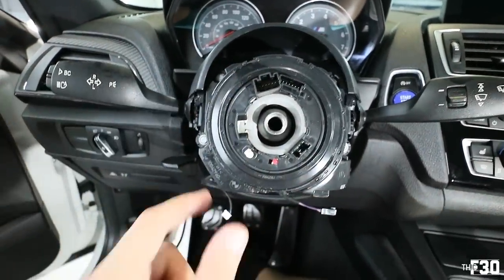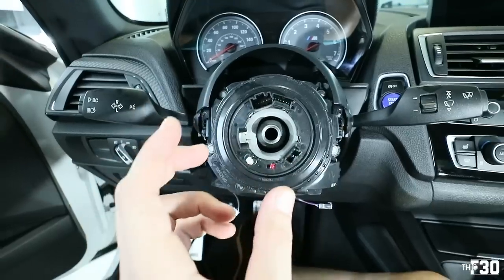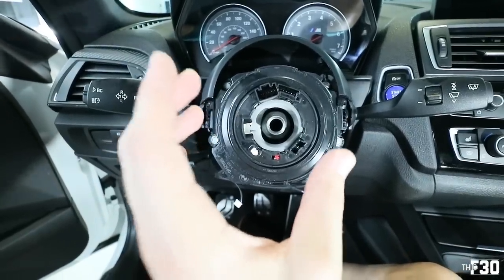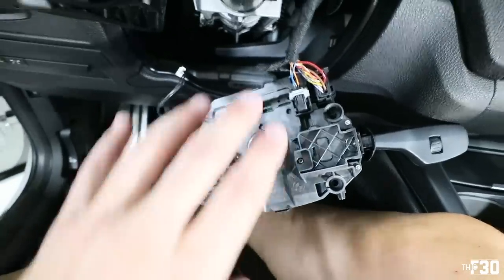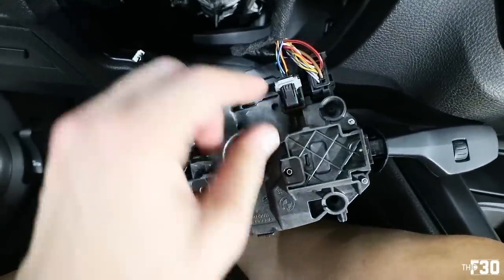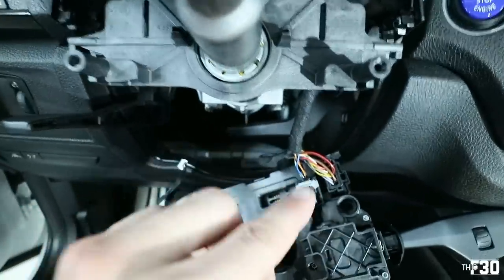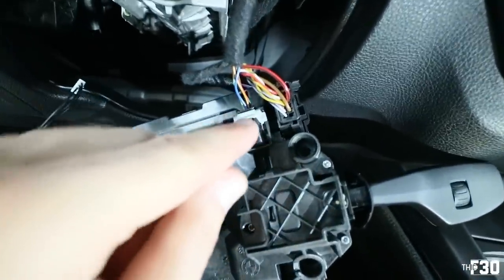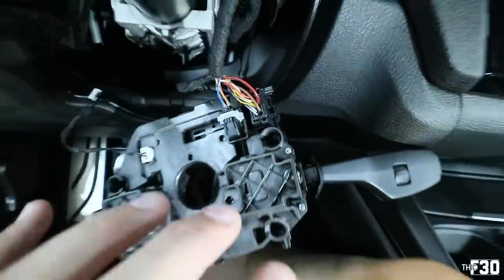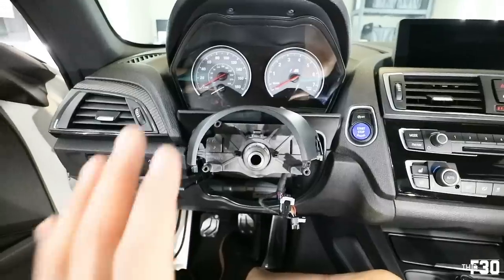Now we remove the electronics hub — do not spin the column, keep it exactly as it is. It's held on by four 7 millimeter bolts all the way around. Pull this out and we'll connect one plug from the wiring harness adapter retrofit kit to the back of this connection hub. Here's the back of the electronic hub — it has a sliding locking mechanism, and the steering column is in the way of that slide. Push down, slide that up, pull it out. Set the electronics hub aside — we are done on this side for now.